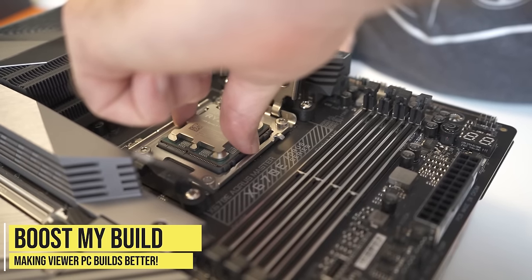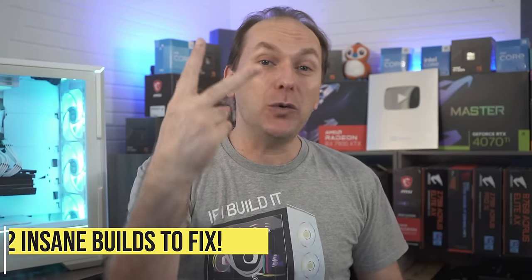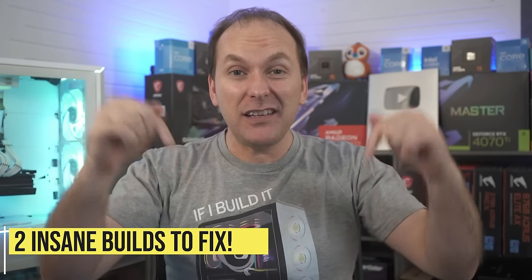Welcome back to PC Builder. I'm Jason. This is Boost My Build, the series where we take your PC build list, we tear them up, we put them back together, and we massively increase your performance. And we've got two insane builds for this episode.